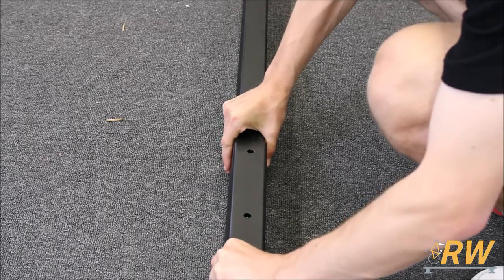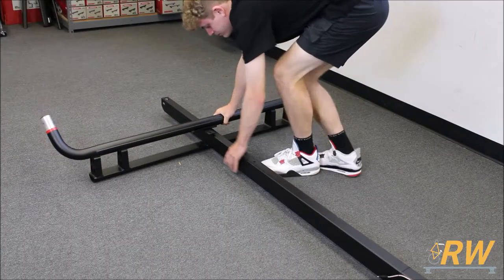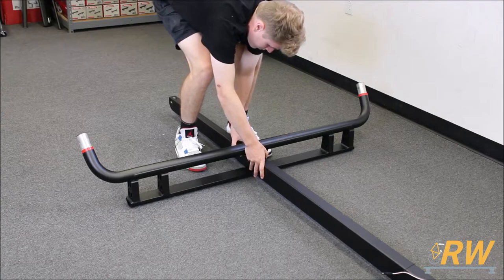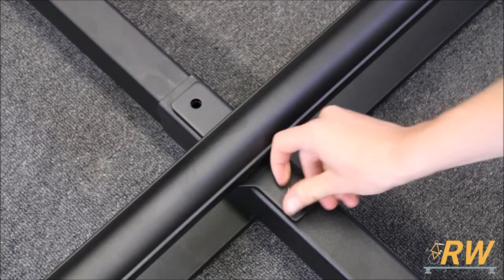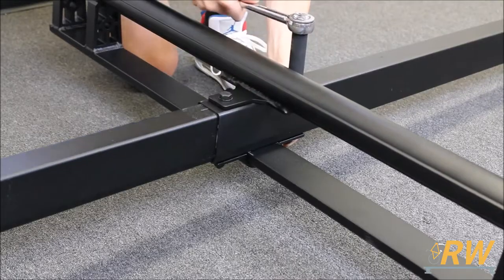The next step is to align the holes on the tongue and tongue extension, then bring the first piece of the trailer's frame over and align it with those holes on the tongue. Insert the hardware into the holes down through the frame piece and the tongue. Add the bracket underneath and completely tighten down the hardware.